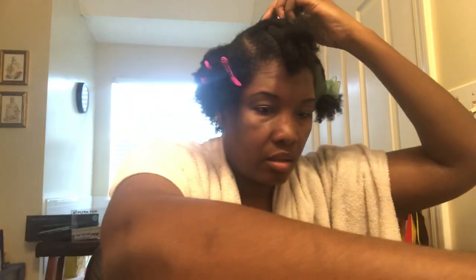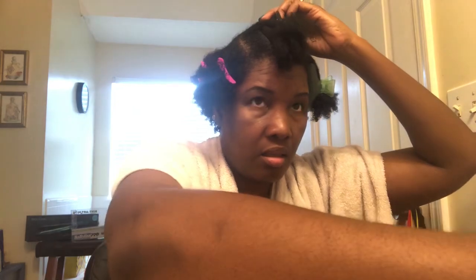Right now I'm just sectioning my hair — it's going to be in six sections. I start in the front because I watch myself in the mirror while I do the front. In the back, I go sit down and watch TV. What I've done so far: I shampooed with Paul Mitchell Lavender Mint shampoo, and I steamed my hair under a steamer with Paul Mitchell Lavender Mint deep conditioner.